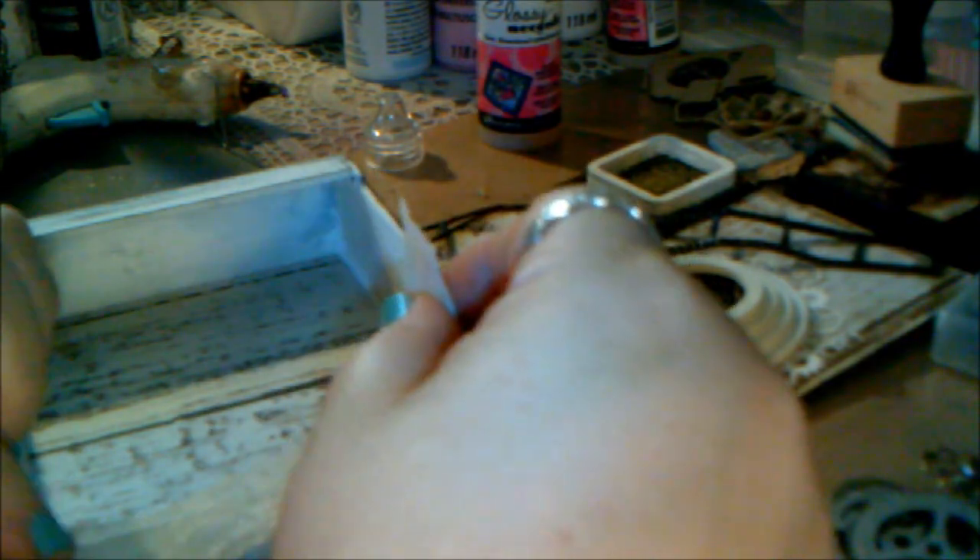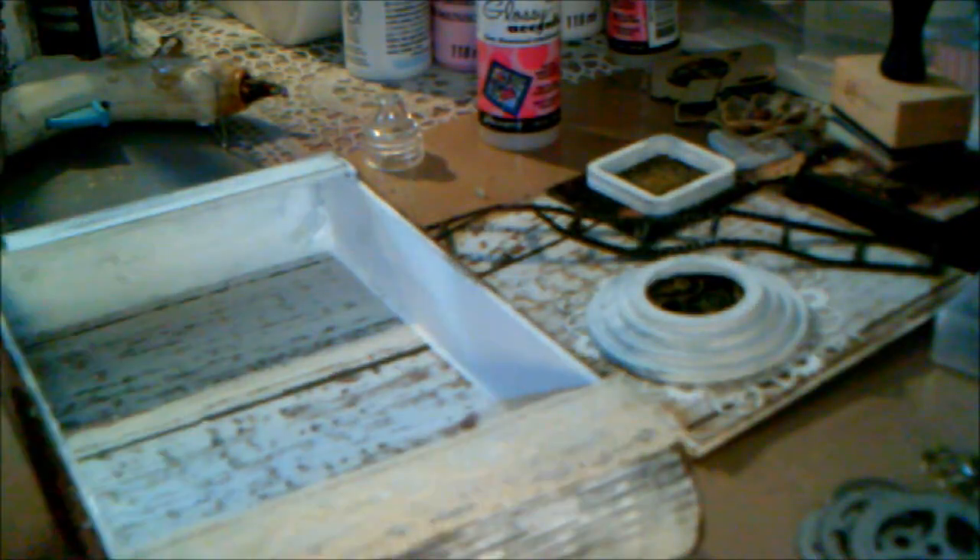I'm just going to put this like here, I think. A bit of hot glue. You've got to wait for your glue to cool a bit, otherwise it will burn your finger — so be careful. That's cute. And we'll just do that on the other side as well.